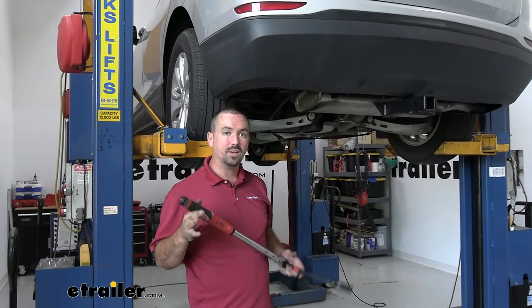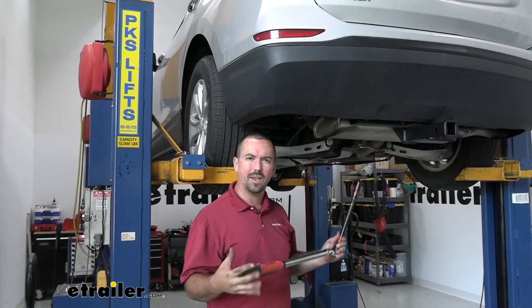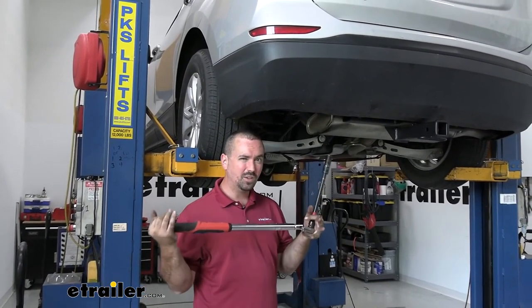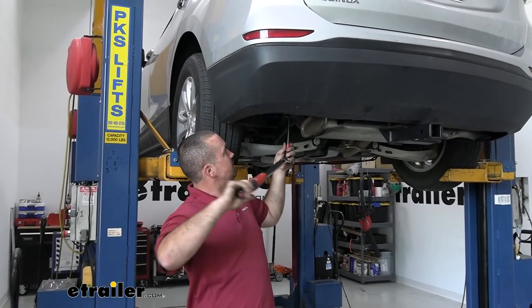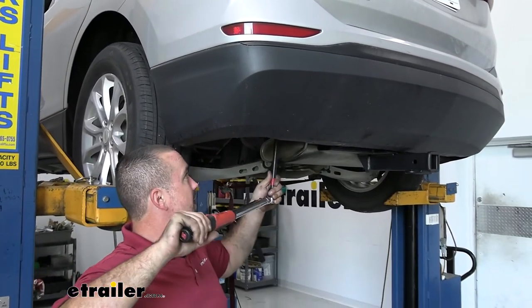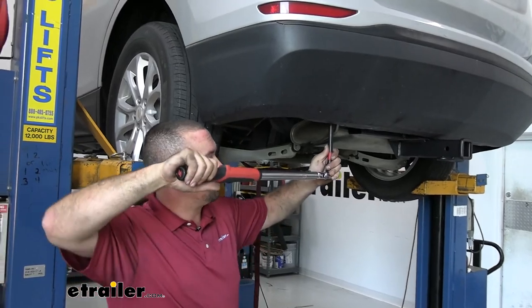Now go back with a torque wrench and that same 3/4-inch socket to torque everything to spec. You'll find the torque specs in the instruction manual. If you need a torque wrench, you can pick one up at eTrailer or rent one at an auto parts store. This is an important step — you want them tight enough to not come loose over time, but not so tight that it puts stress on the threads. Go through and torque down all hardware properly.